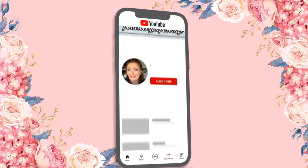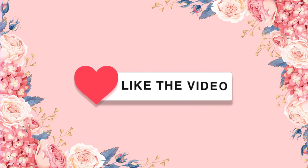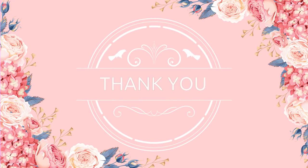Hi crafty friends, please make sure to subscribe to my channel and hit the bell icon so you'll be notified whenever I upload a new video. Also make sure you leave a like, and thank you!